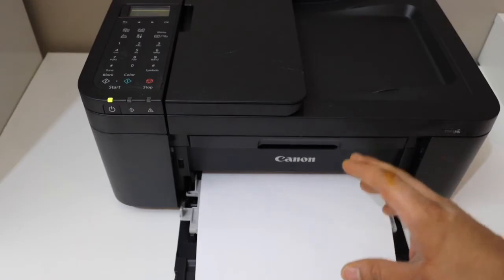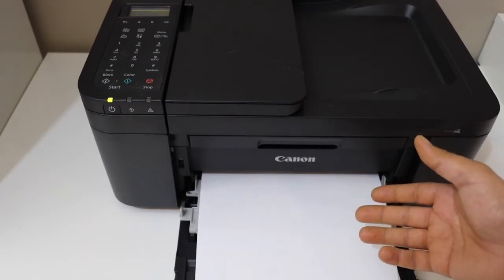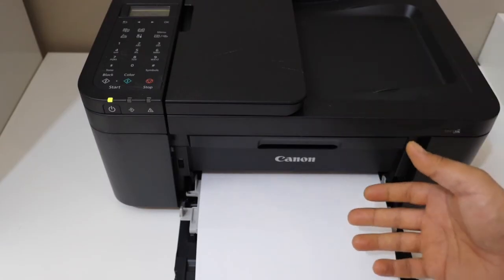If your printer is still printing blank pages, that means either the ink is totally dried up or you need a new ink cartridge. You can either refill it or buy a new ink cartridge so that you can use it.